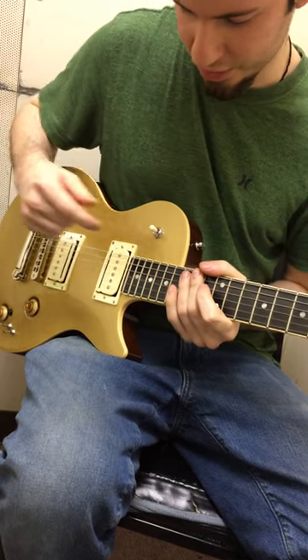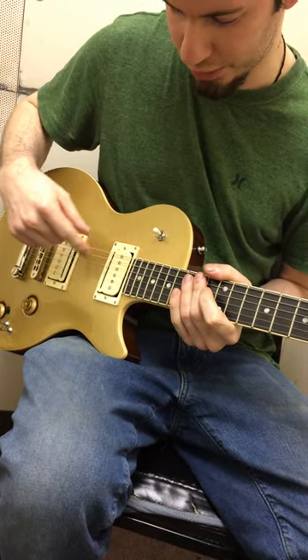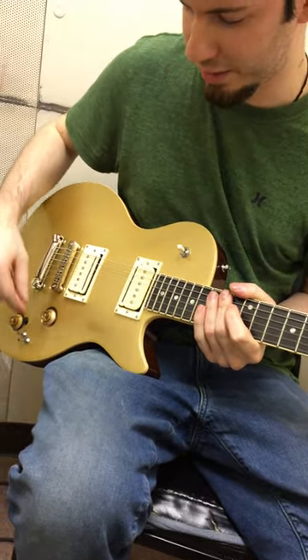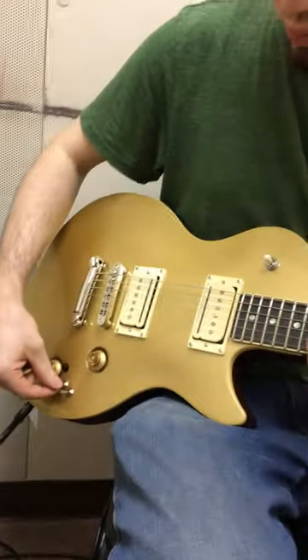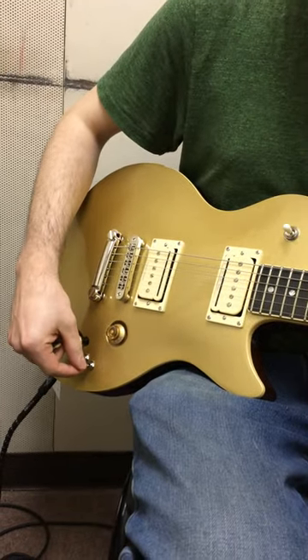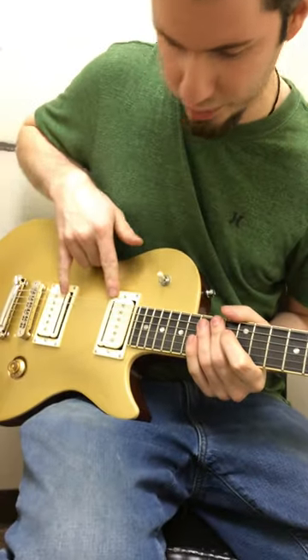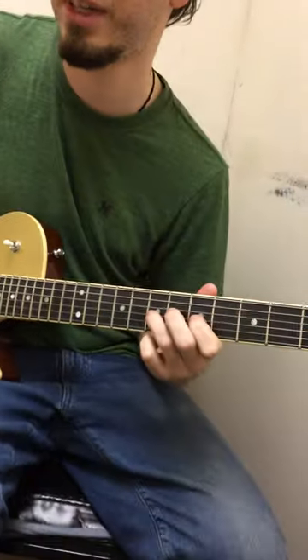What's cool about this is that this pickup is reverse wound. So when you have this on the middle position and you want to use both pickups, and let's say you're on single coil for both, there's no humming. In the single position, if you have both of these down, you're using both rails, which sounds pretty cool — kind of Tele-ish.